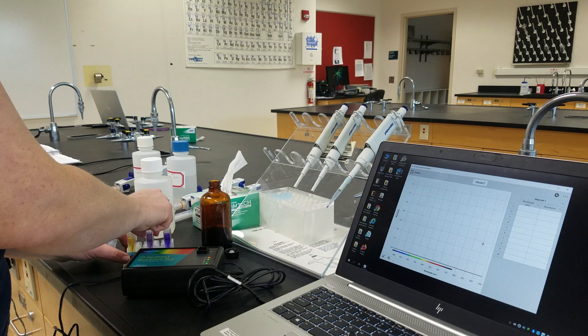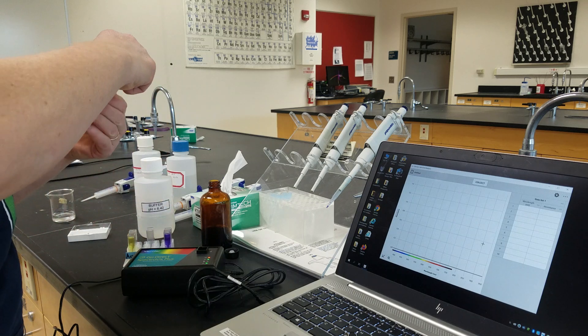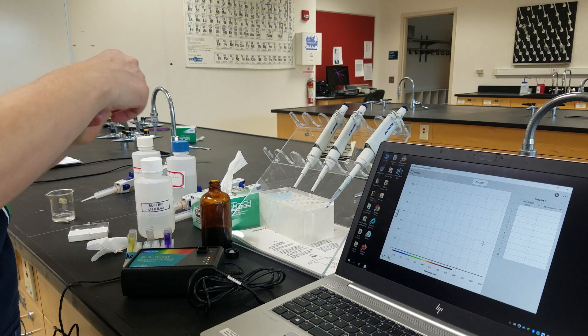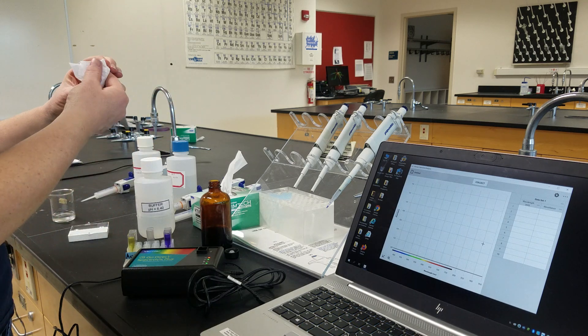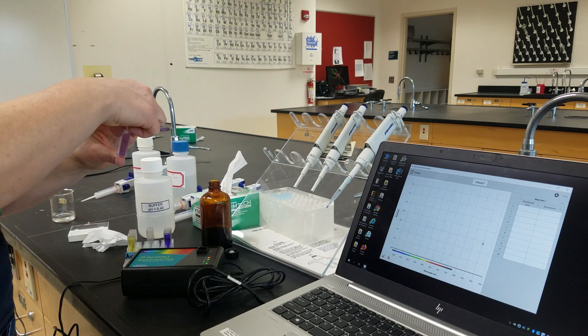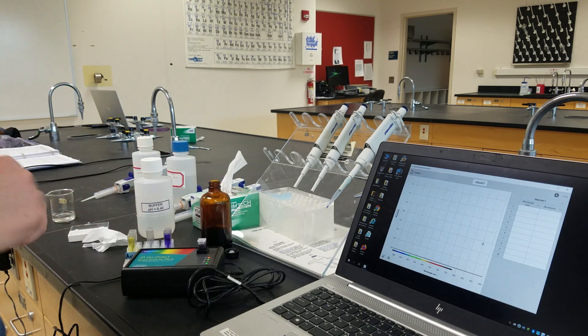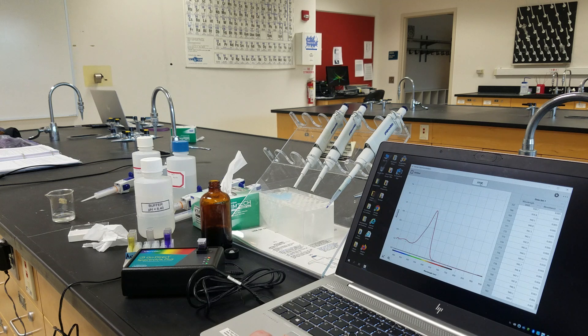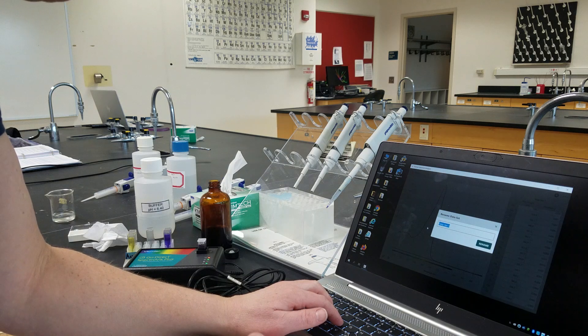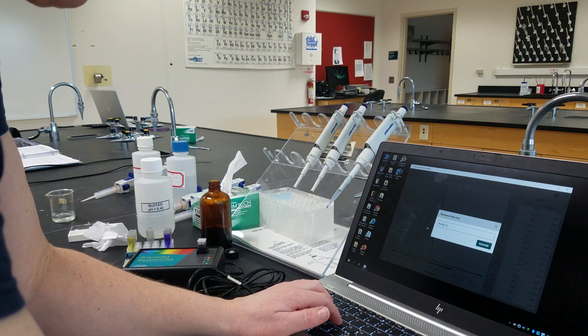We're going to start with our buffer. We want to make sure it is mixed well, so I'm going to put a cap on top and shake it up. I'll make sure the clear sides of the cuvette have no fingerprints on them and place it into the spectrophotometer. We click Collect, wait a few seconds, then hit Stop. We rename this data set Buffer 6.40.